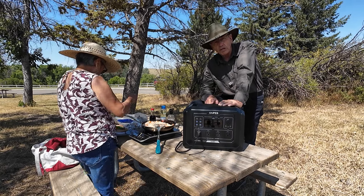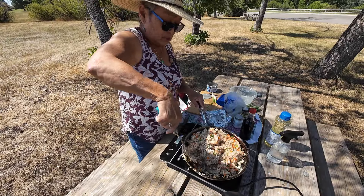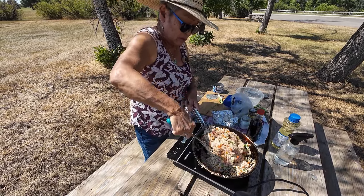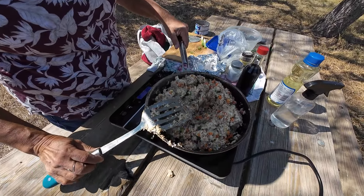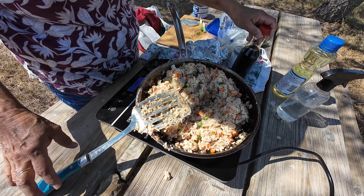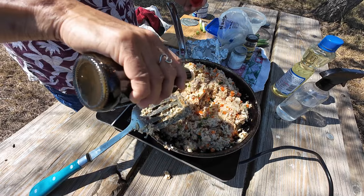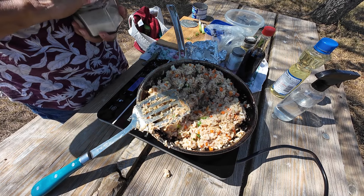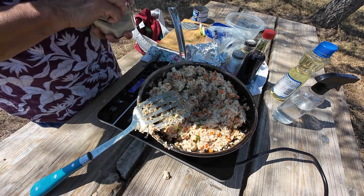We'll talk about this more after lunch. It's just fried rice — made with tuna, carrots, green onions, soy sauce. Most people use oyster sauce, but I don't like oyster sauce, so I use shoyu and a little bit of sugar, and in this one I actually put in some Italian seasoning, salt and pepper.